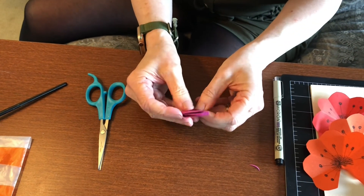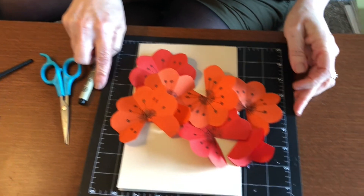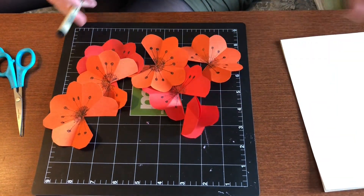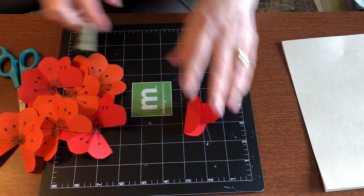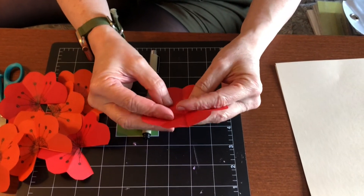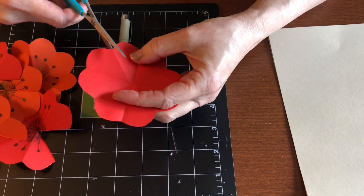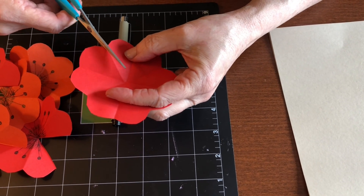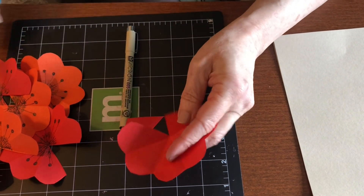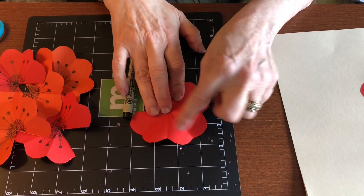Continue this until you get to seven flowers. Now I'm going to show you how to decorate them. Here we have our flowers — the ones we just made. We're going to cut out one petal from each, so we're just going to go ahead and cut out one petal like that.